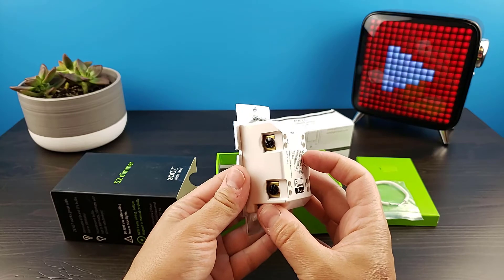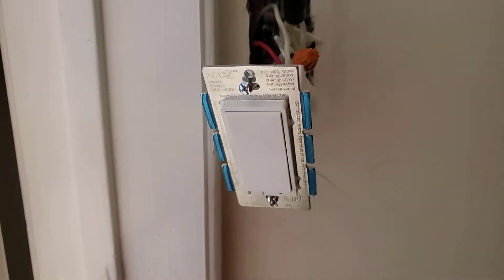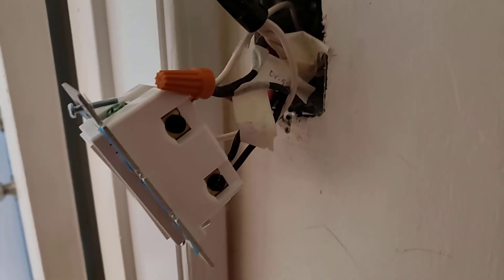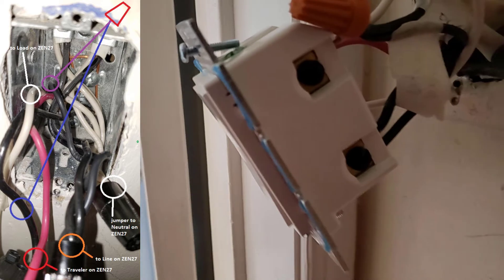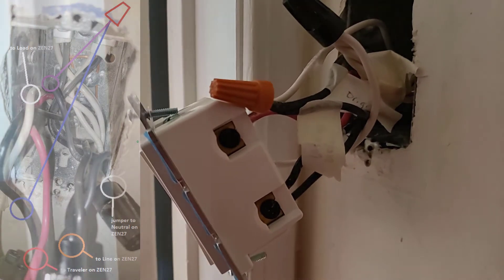During the setup of the switch I ran into a little bit of an issue. The two wiring setups that were in the documentation didn't match mine and I was unable to get the switch to work at all. So I reached out to Zooz and sent them an image of both of my switches, and they were able to send me back an exact diagram detailing step by step what wires I had to put into the unit and what wires I had to cap off. Once I was done securing the wires I was able to begin the pairing process.